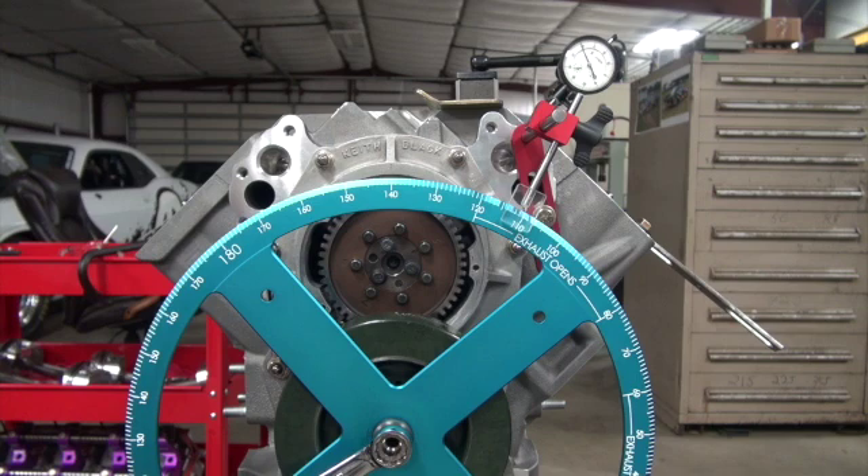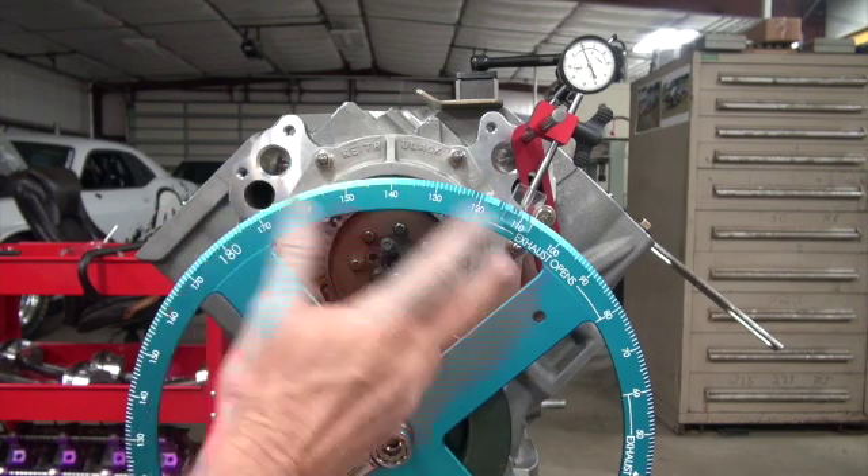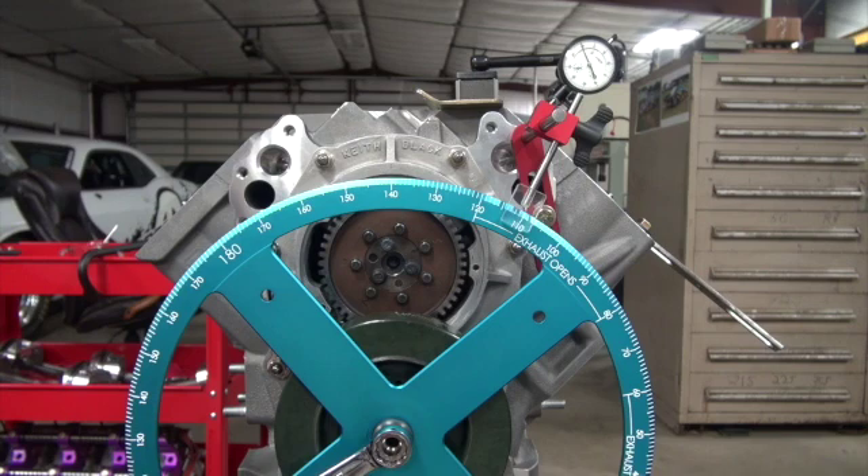Now that we think we're the masters of the universe, let's do something I've never done before and have no idea how to do — and that is to change the cam timing on a gear drive. I've never done anything but install a cam straight up. These people think they're going to advance their cam 2 degrees and it's going to pick them up 20 miles an hour. I just stick the stuff in there straight up and it makes enough power to spin both wheels.